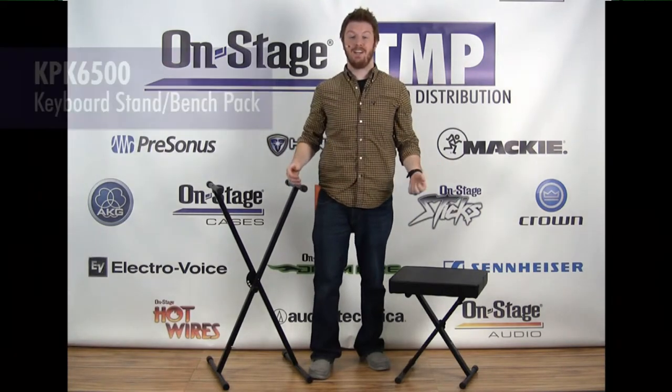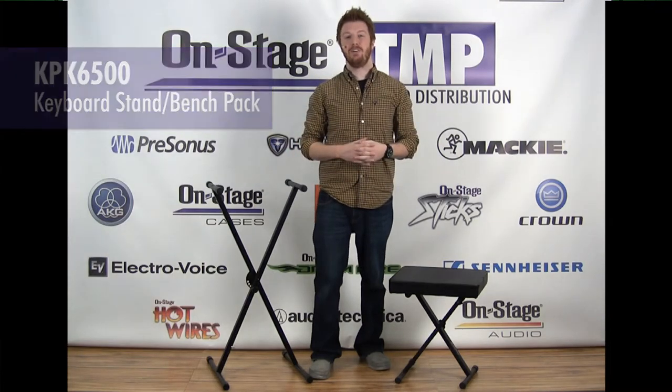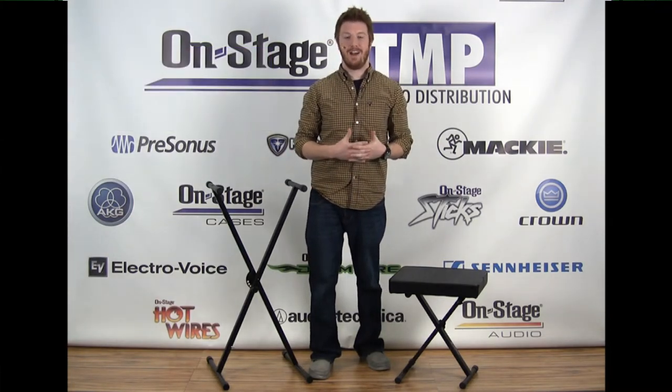With their powers combined, they are the KPK6500. You can check that package out at a retailer near you or go to on-stage.com.